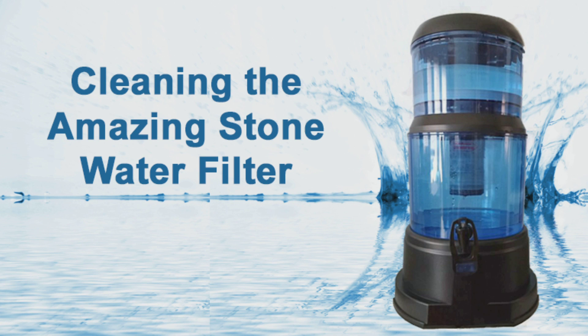After about 1,000 gallons of water have flowed through your amazing stone water filter, or about once a year, the ceramic stone filter should receive a maintenance cleaning.